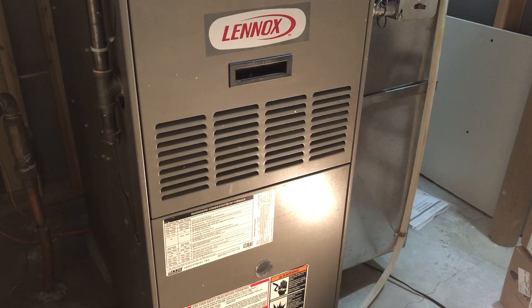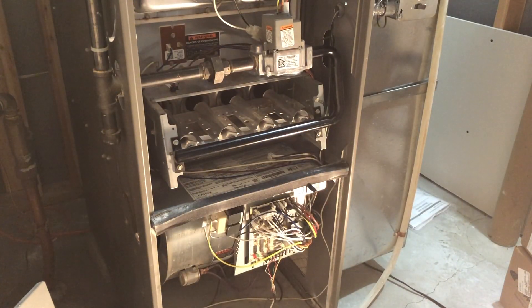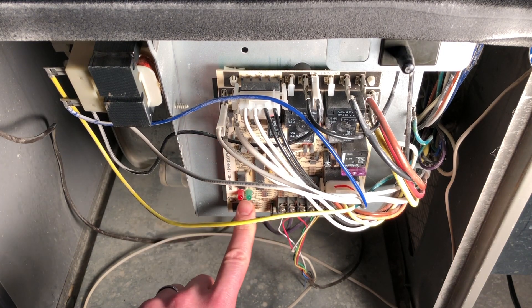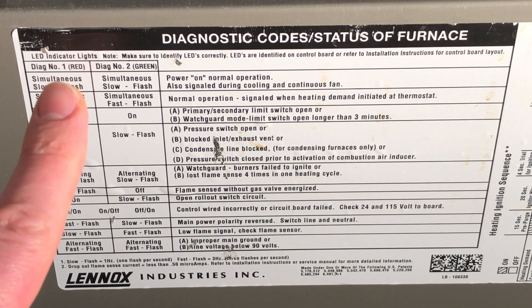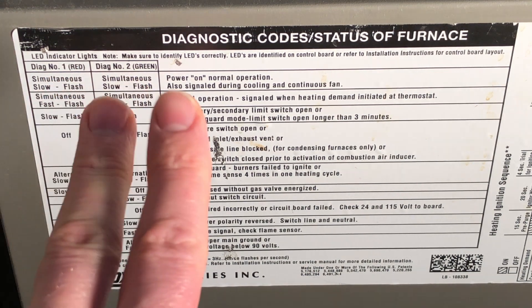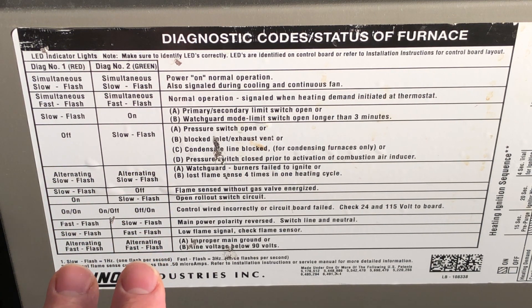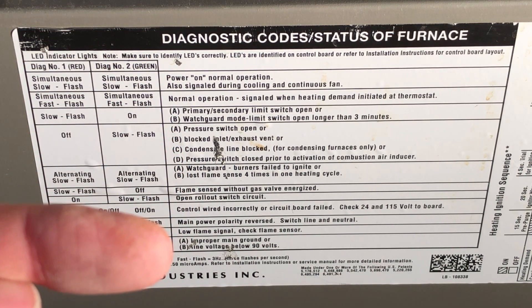I shut the furnace off and removed these two front panels. When you remove those two front panels, these lights will stop blinking, and that's because there's a kill switch. You do need to take note of those lights before you take the panels off. There's a sticker on the front panel that has diagnostic codes and statuses of the furnace. These first two columns have the red and green patterns that correspond to this right column that has a list of potential issues. I was having issues with the limit switches.